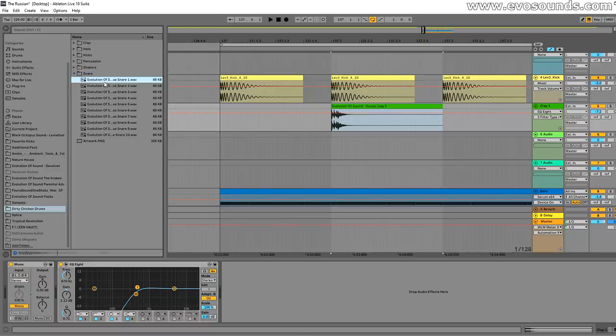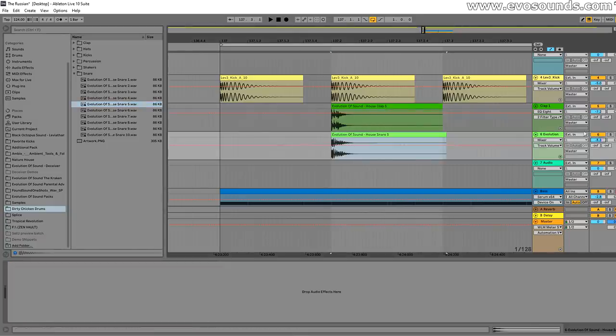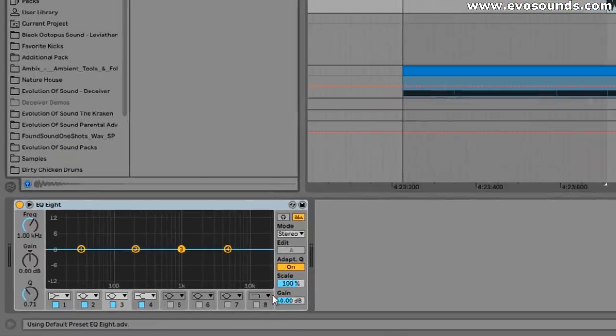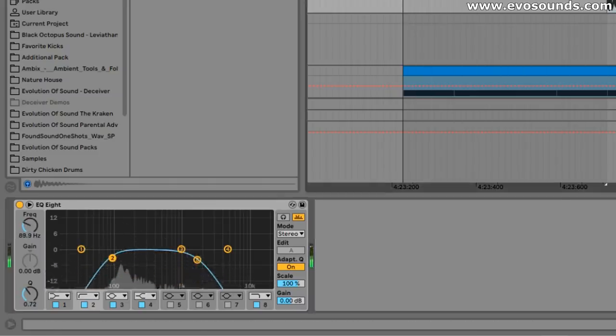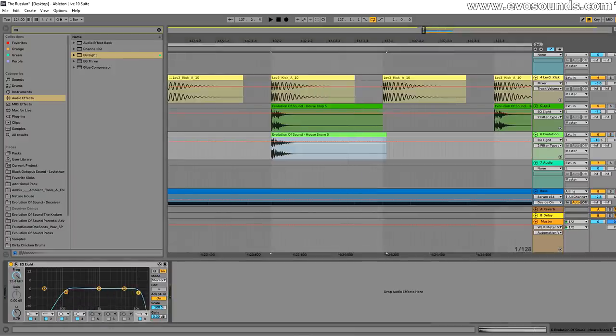I'm going to use a clap from the same pack and use a snare — a short one with a bit of punch. Level it around the same and you can hear what the clap and snare do together. That clap just got a lot more punch. Now sometimes you get a little bit of the high frequencies coming from the snare, so you might decide to EQ out some of that high information and keep just the mid-low power from the snare. There are times where the highs from the snare actually work pretty well — it's up to you.